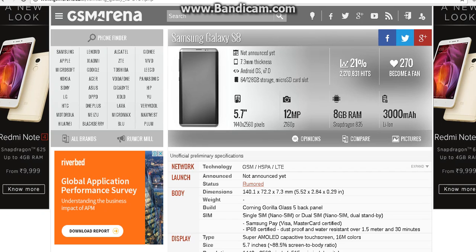Hey guys, I am here for TechMine and today we're going to do a preview of the rumored Samsung Galaxy S8. The Samsung Galaxy S8 rumors have been coming online and this is a site called GSM Arena where you can find a lot of information about any kinds of mobiles. There are some rumors that the Samsung Galaxy S8 would be launching in April 2017.